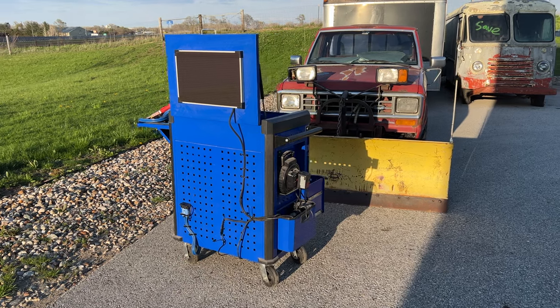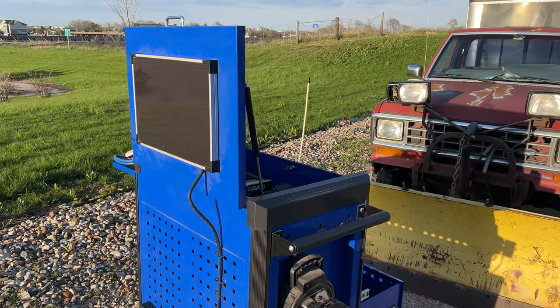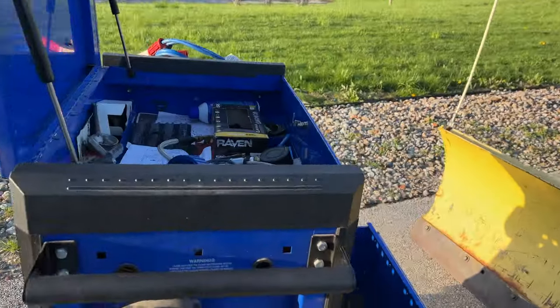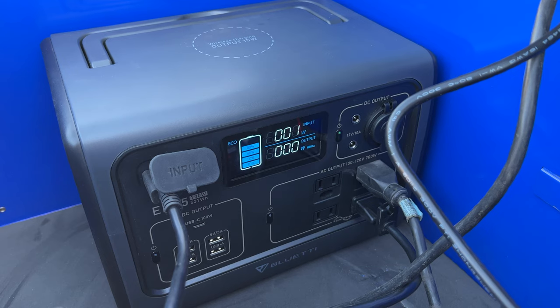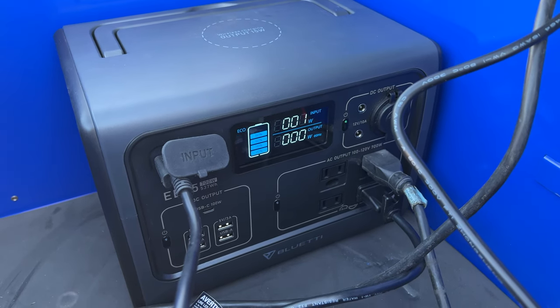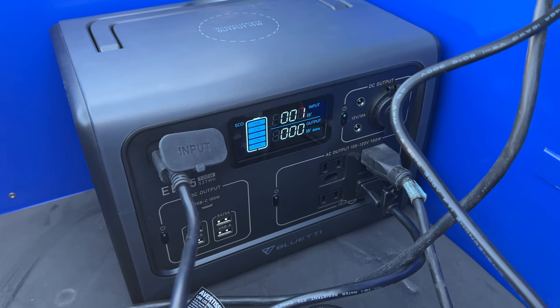The sun was starting to go down, but I found a little bit of sun in the parking lot. I have the top of the cabinet open so the solar panel is facing directly into the sunlight, and if we look down here it shows we are charging at one watt. Obviously with more sunlight it would charge a lot quicker, but for the periodic use this thing sees, it should be sufficient.